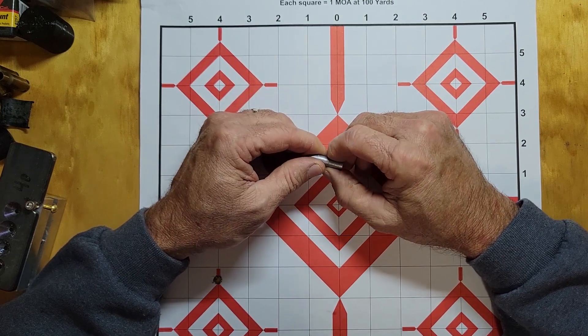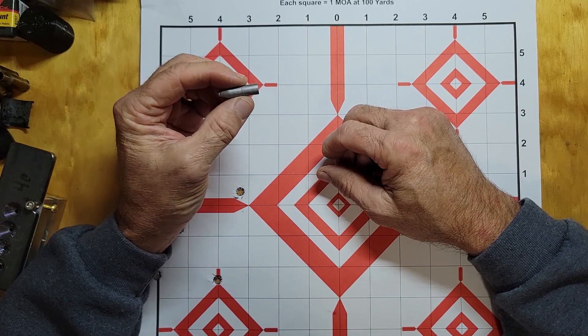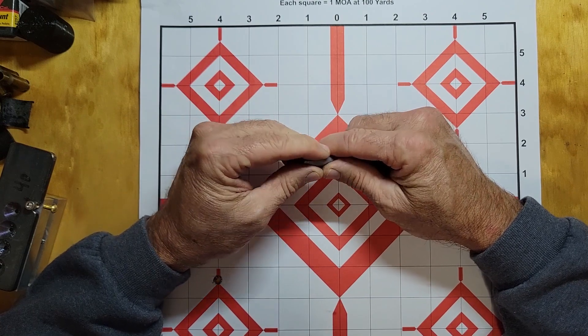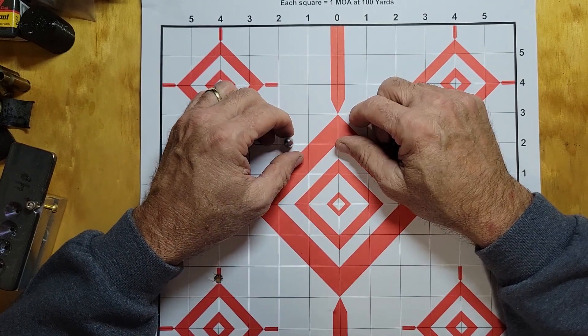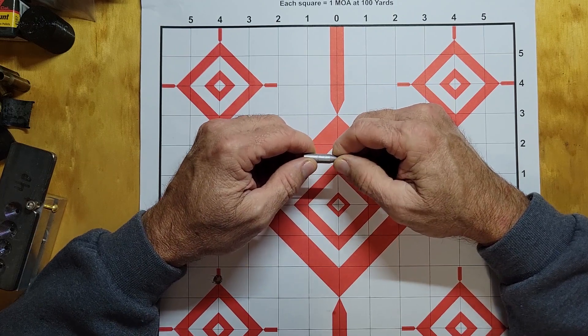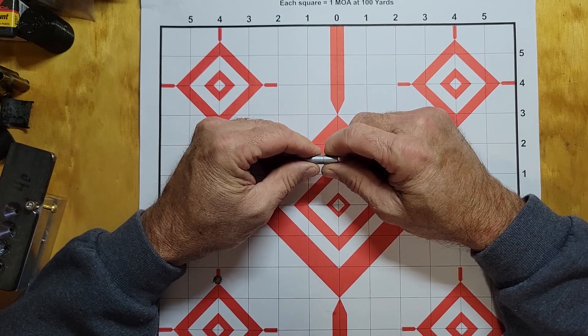Anyway, I got some lead — this is about BHN 16 — and it's double powder coated and then sized. I got my correct expander this time and got all that taken care of. I reduced the powder charge.